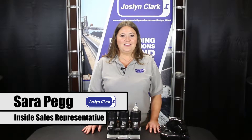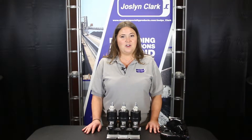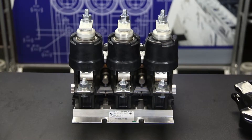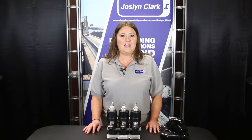Hi, my name is Sarah, Inside Sales Representative for Jocelyn Clark. The Jocelyn Clark USA VAC 3.6 kV vacuum contactors are ideal for applications from 1,500 volt to 3,600 volt. Current ratings of 160 and 320 amps as standard, and 600 and 1,000 amp available for definite purpose applications.